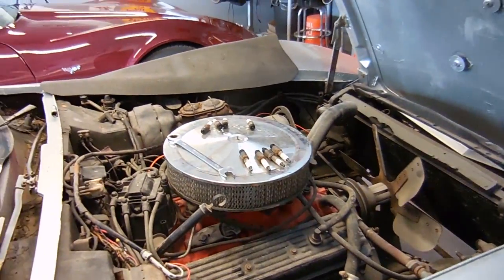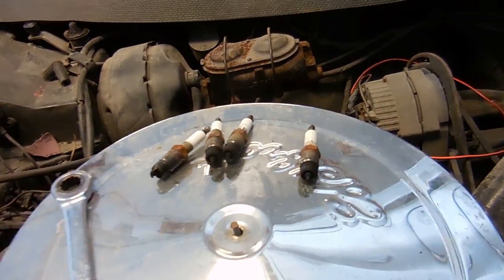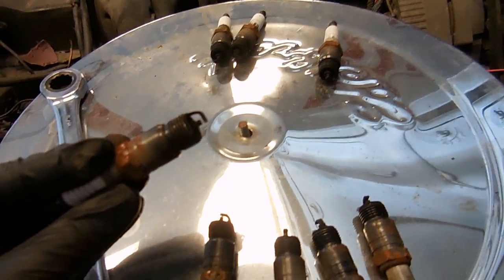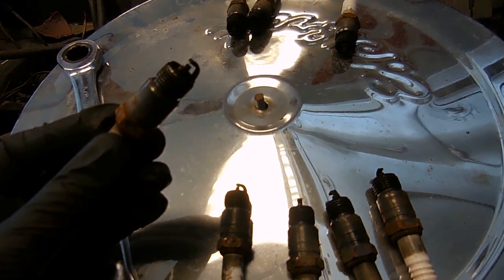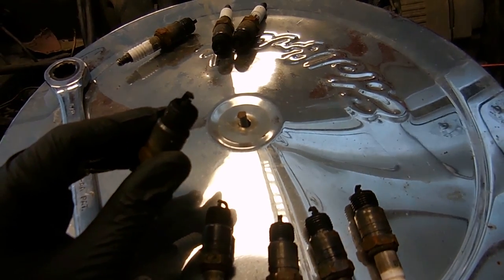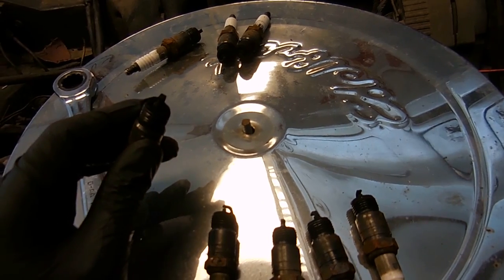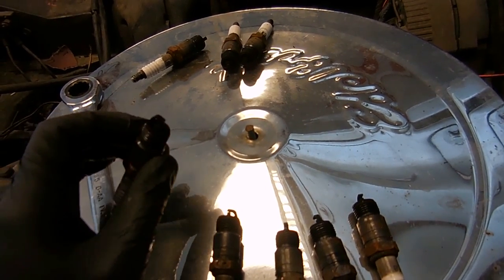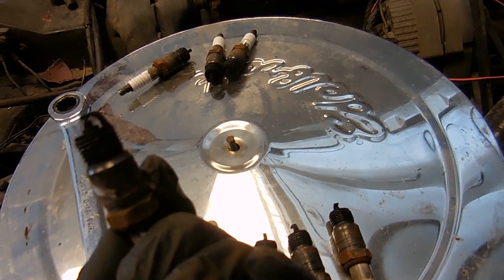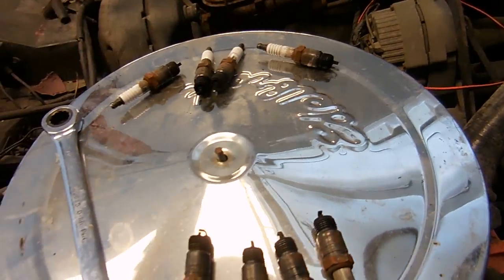It took me a little while but I finally got all the spark plugs out and they don't look that bad. If you look at them they're all about like this — they're just black and sooty. They're not rusted, not full of coolant, not white, not worn down. The one thing is that they smell a lot like gas. They might be gas-fouled and that might be the problem I'm having.